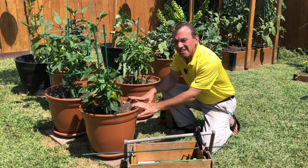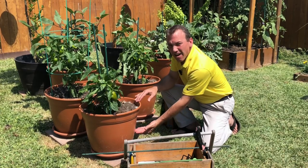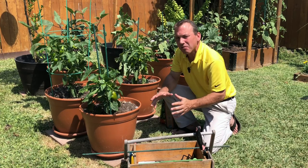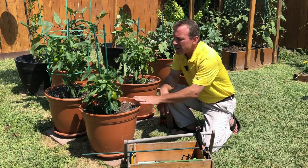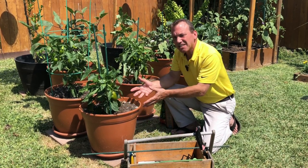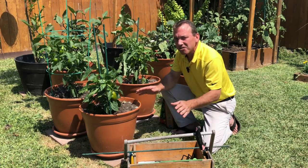In summary: container size — minimum 5 gallons, 7 gallons and above is best. Make sure it has drainage holes in the bottom and is up off the ground. Get good quality organic potting soil and mix it with a balanced natural fertilizer per the instructions. Transplant your pepper plants, make sure you have a water source nearby, get mulch on top of these pots, and support the plants as they grow using garden stakes and Velcro or a pepper cage. You're going to be harvesting peppers out of your containers all season long.